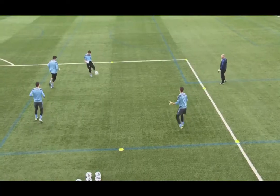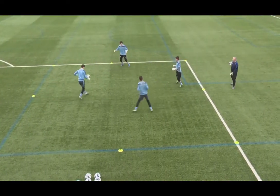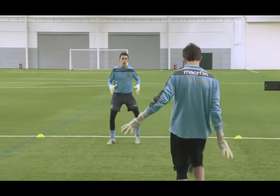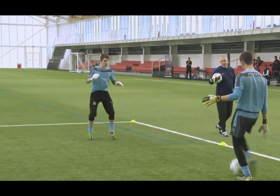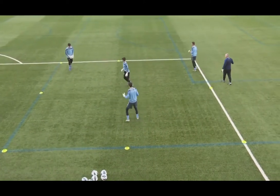Hands and heads forward — can they catch the ball nice and early? If it does go to the side, move your feet, get in behind the ball. Give me a little half volley this time. Be composed, make your catch, look at the target and hit.